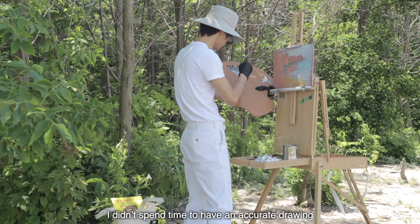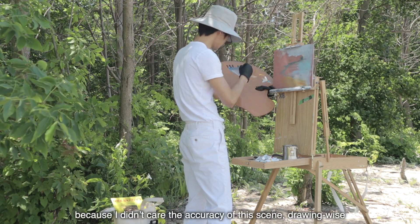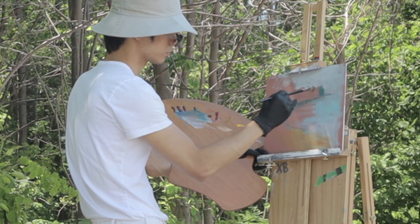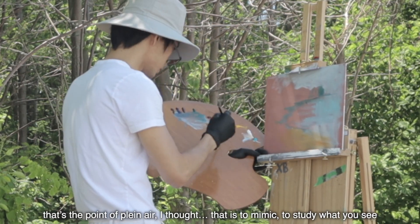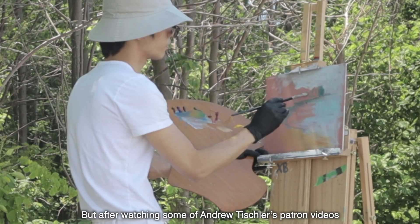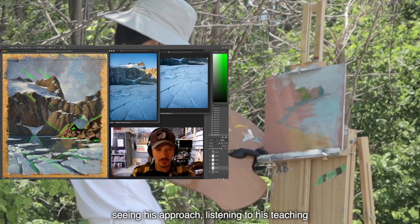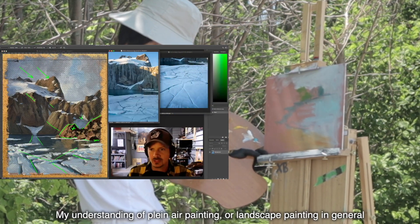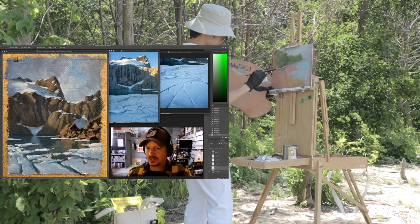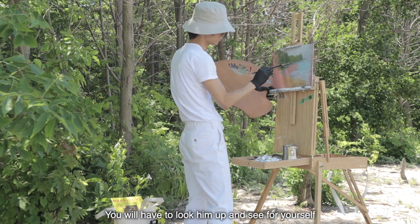I didn't spend time on an accurate drawing because I didn't care about accuracy drawing-wise. I used to think I had to be true to nature — that's the point of plein air, I thought: to mimic, to study what you see. But after watching some of Andrew Tischler's Patreon videos, seeing his approach and listening to his teaching, my understanding of plein air painting or landscape painting in general has been liberated. The way Andrew makes his composition is wild — you have to look him up and see for yourself.